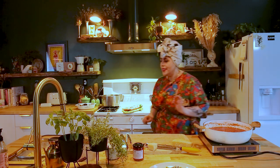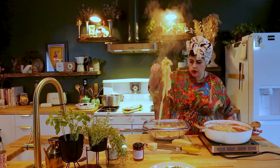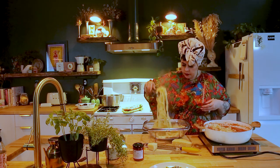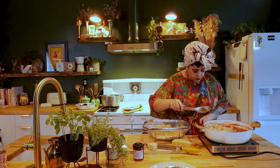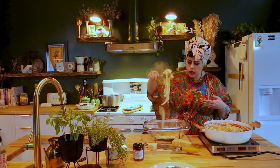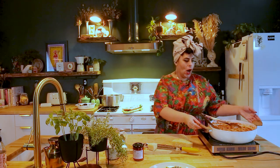Now we're going to add our pasta into the sauce. It's perfectly salted. Into the sauce with you! I turned it off because it's going to keep cooking. Our bread is done — oh, I'm so excited!